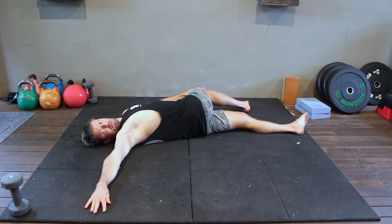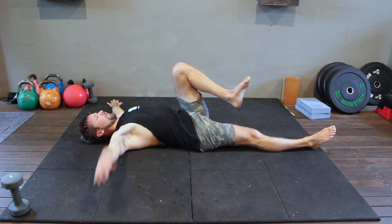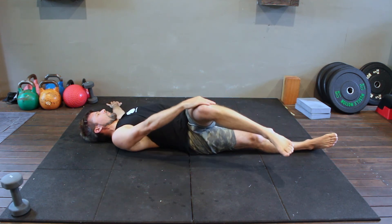You may feel this stretch in the outer hip, the obliques, and the pecs. Hold the spinal twist for the prescribed time before repeating on the opposite side.